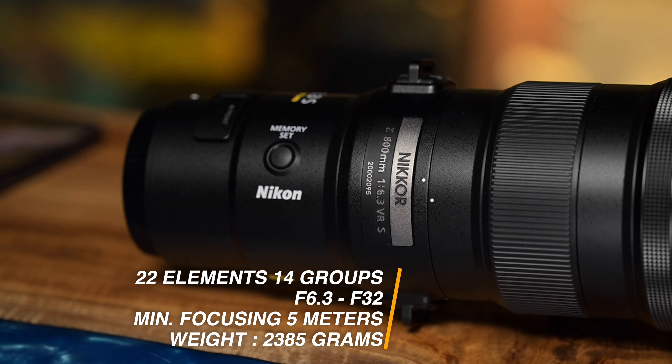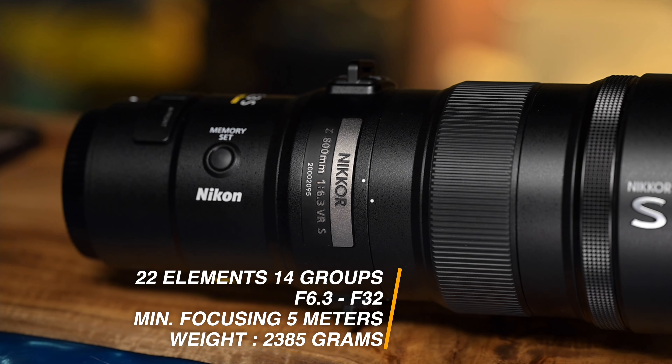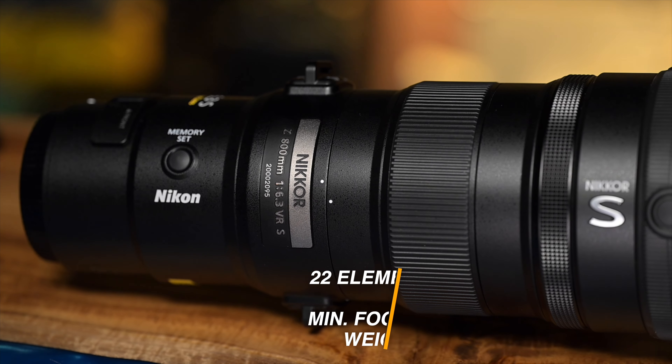On the inside we've got 22 elements in 14 groups, f6.3 down to f32. The minimum focusing distance is five meters and the weight is 2,385 grams — relatively lightweight for what it is. The f6.3 aperture is something to keep in mind, especially in lower light situations where you'll need to crank up ISO. The Z9 does a great job with ISO performance, but if you're particular about ISO and shooting in lower light, consider investing in something like Topaz DeNoise or other denoising software.